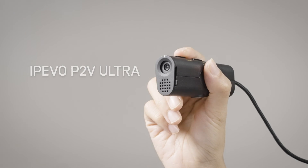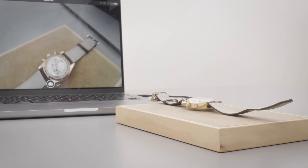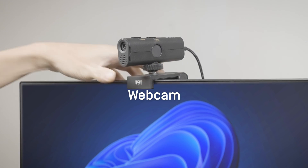Introducing the PIVO P2V Ultra object camera. Built for all purposes, valuing every detail. The P2V Ultra can be used as a handheld camera to capture details up close, a document camera, or as a video conferencing webcam.